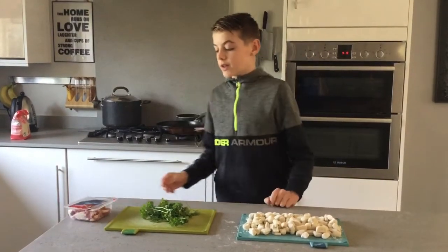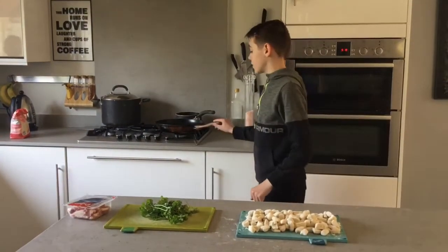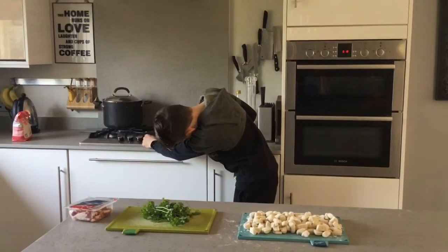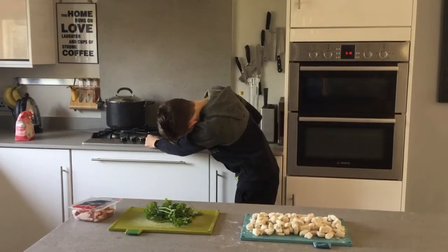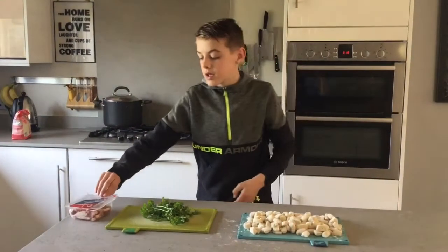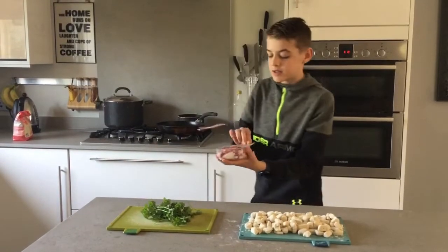First thing you'll need to do is get a pan for the bacon lardons and turn it on. Once that is done, you'll want to put the bacon into the pan.